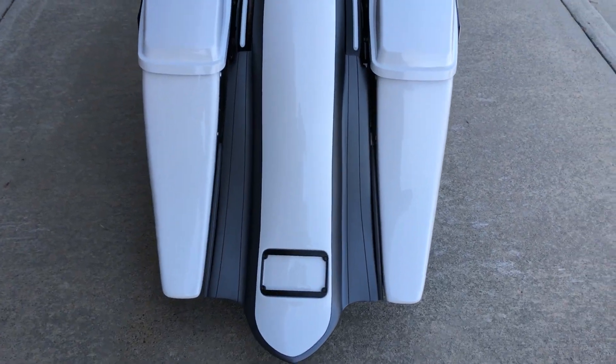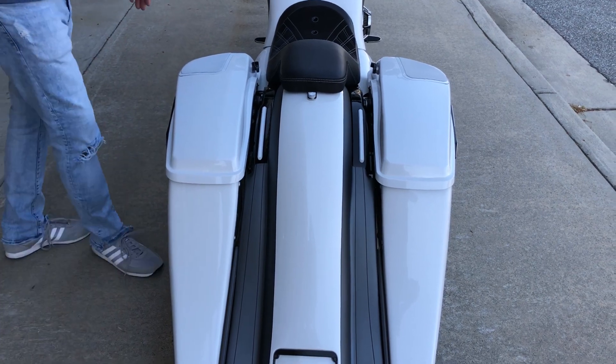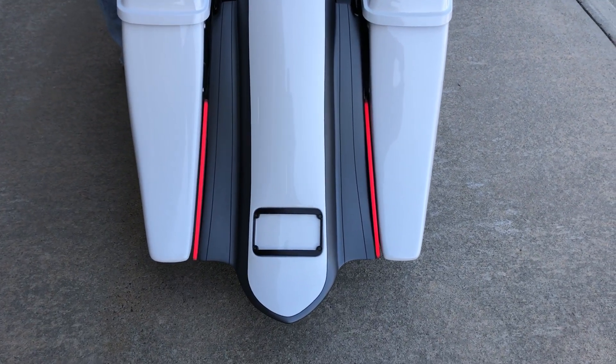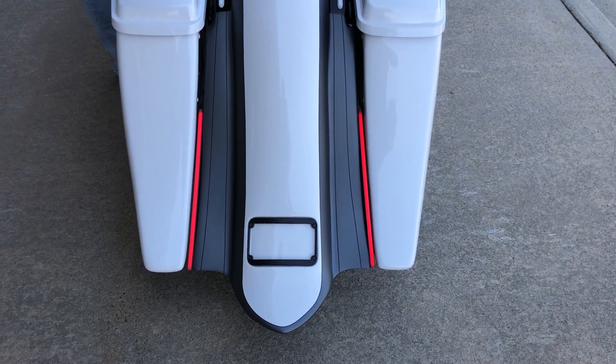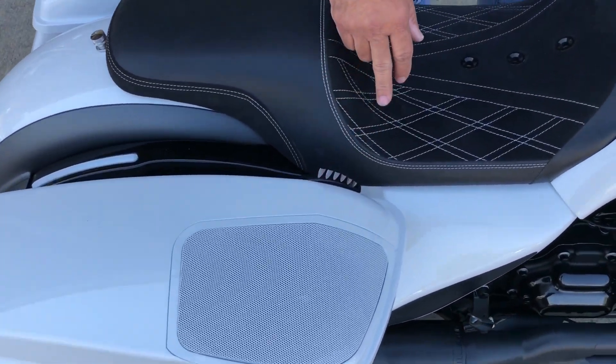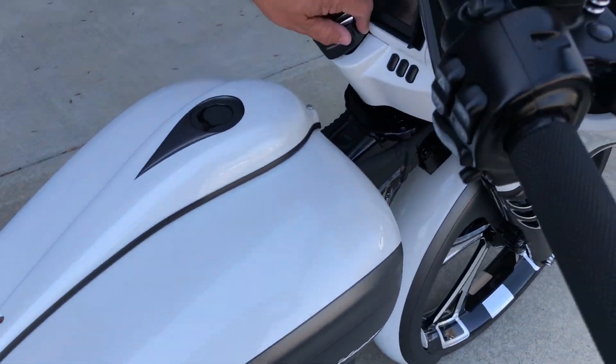And look at that rear end. Is that clean and neat? It doesn't get much better than this. You're going to be able to see the rods back here in the back. I love that look — it's just clean and tight. All of the upgrades, even the small latches here on the tops of your bag. Same thing on the switches here.